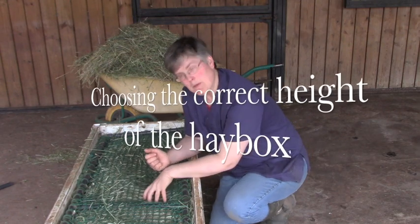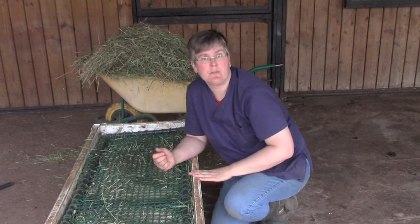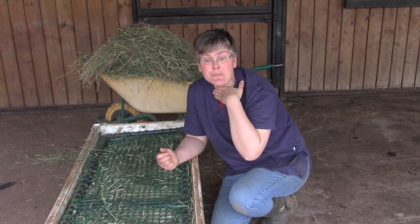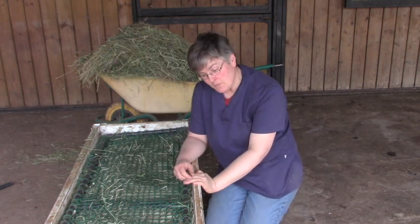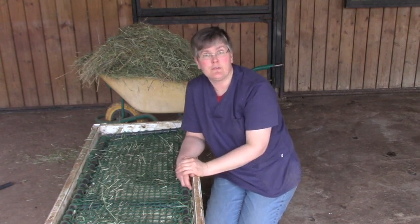You want to make sure that even when the hay box is almost empty, every single horse can eat comfortably without the upper board of the hay box slamming into it. This hay box has been designed for miniature horses so that even foals can eat comfortably. If you have large horses you will scale it up as needed.